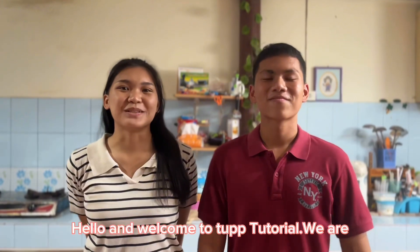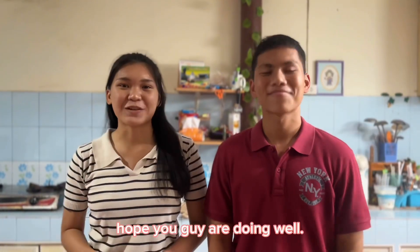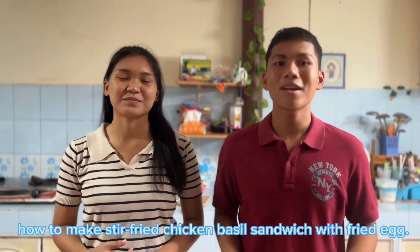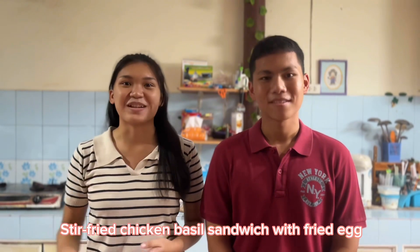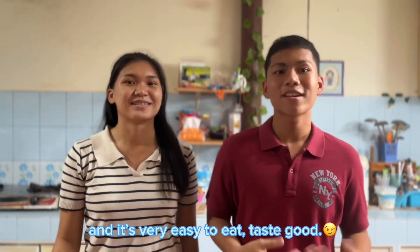Hello and welcome to TNP Tutorial. We are Bonas and Ice. Hope you guys are doing well. In today's video, we like to show how to make stir-fried chicken basil sandwich with fried eggs. It's mixed between Thailand and England, and it's very easy to eat. Tastes good.